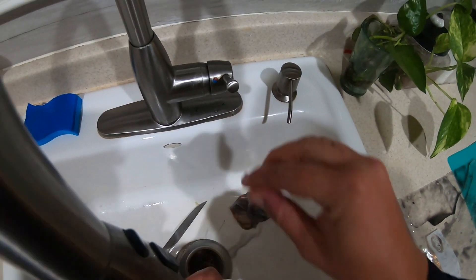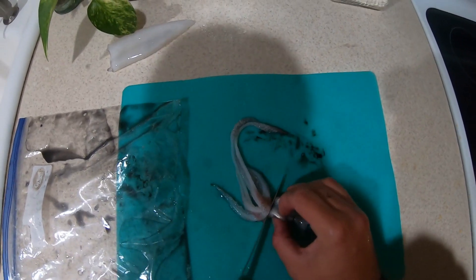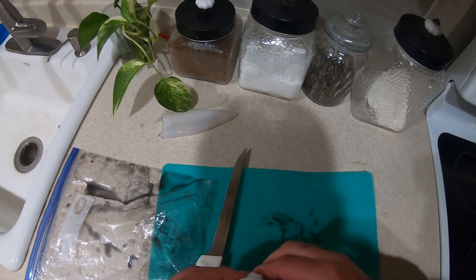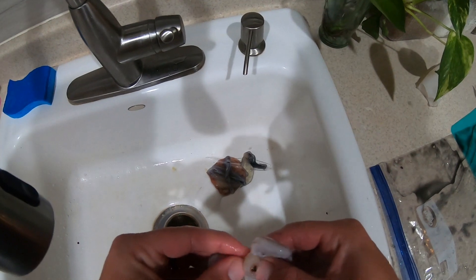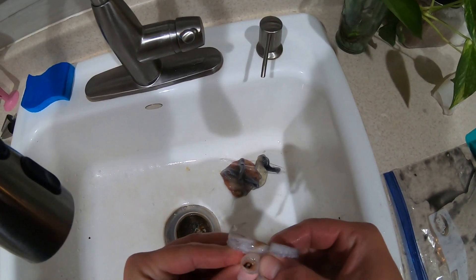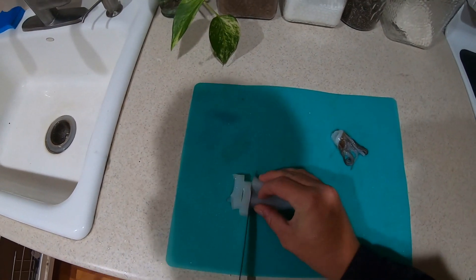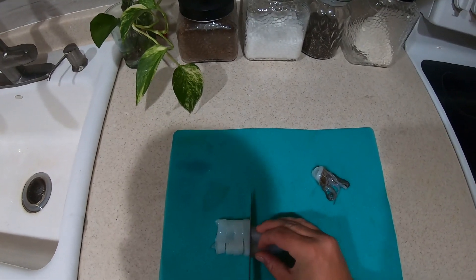And then here we have the tube. Just gonna clean it out. And now I'm just gonna cut the tentacles off. And then here you can see the beak. This is the beak, and we're just gonna remove the beak.